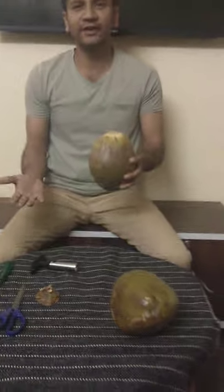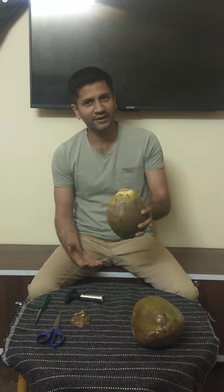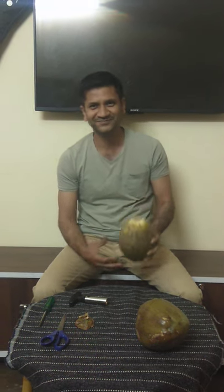This way, conveniently, you can bring a straw and put it in here, or you can pour it into a glass easily. Enjoy the tender coconut water. Thank you.